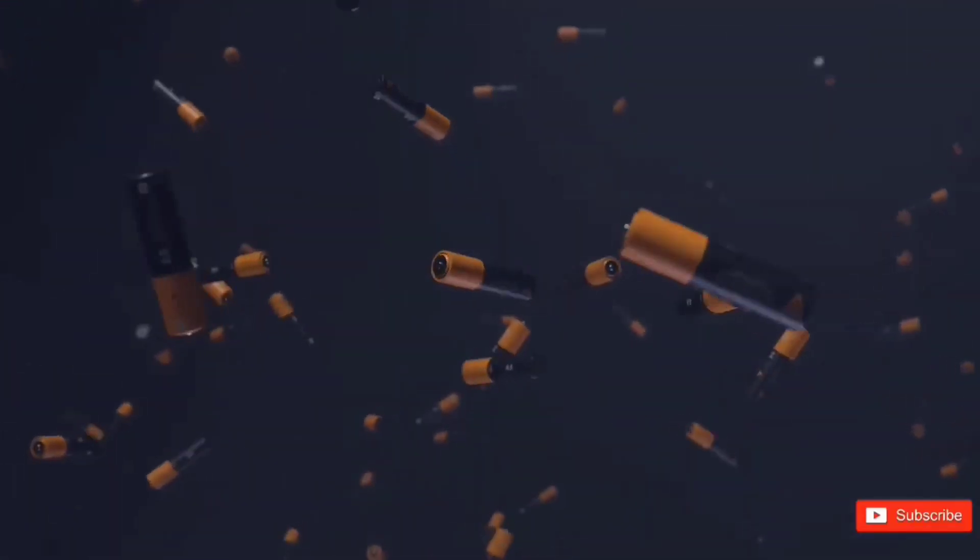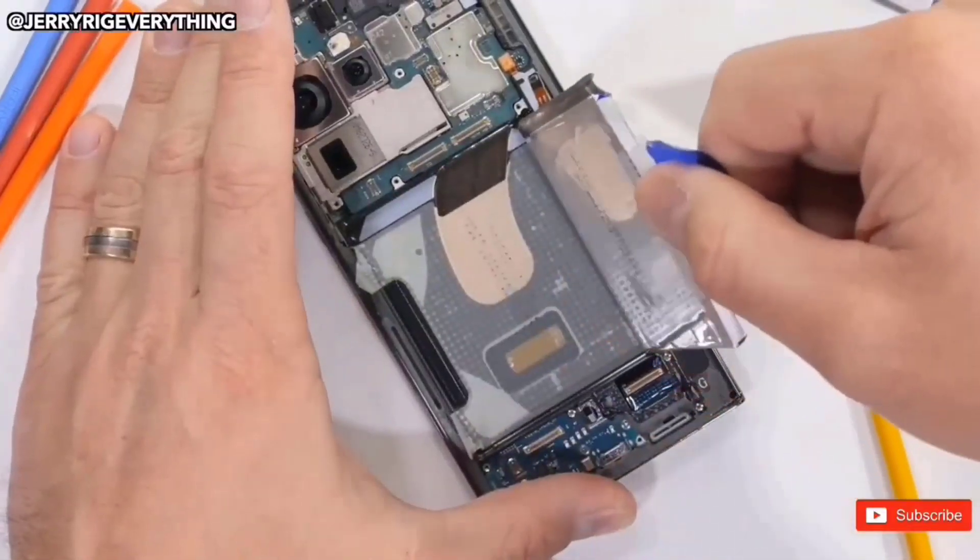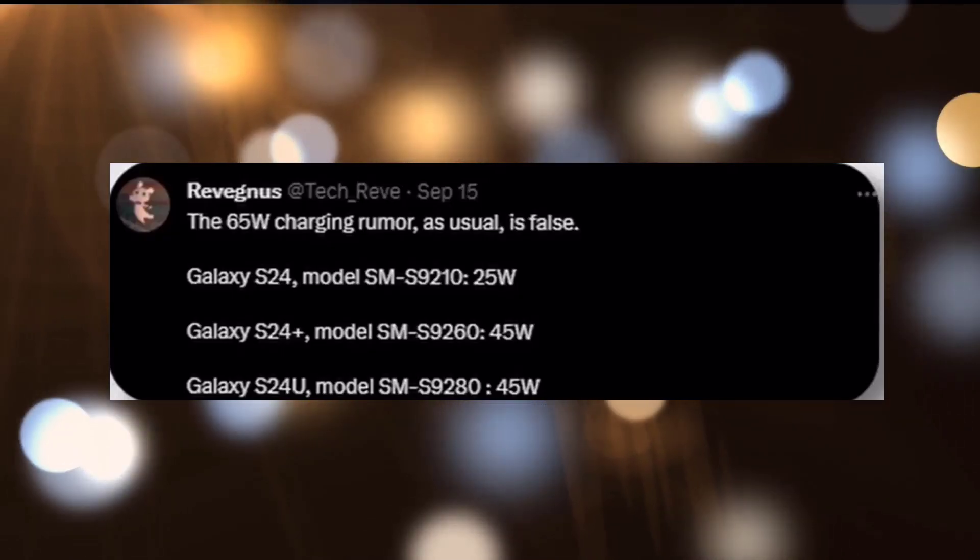It was anticipated that Samsung will change the battery procedure for the Galaxy S24 family, and we could wind up receiving higher charging speeds across the board for all models.